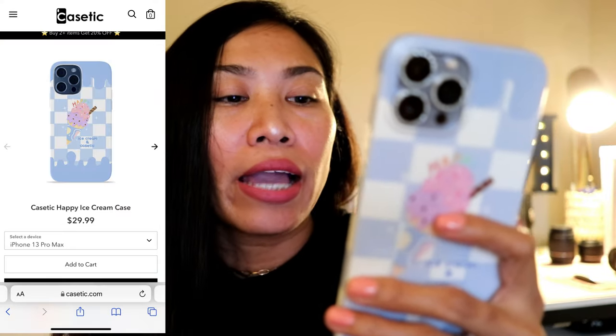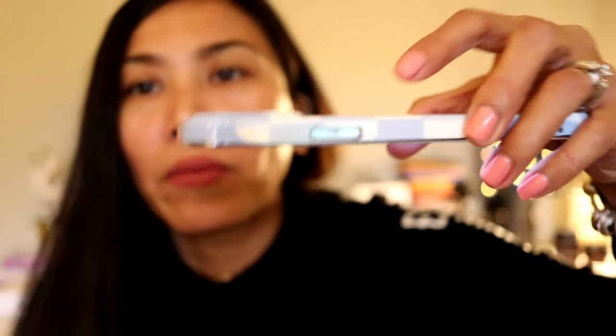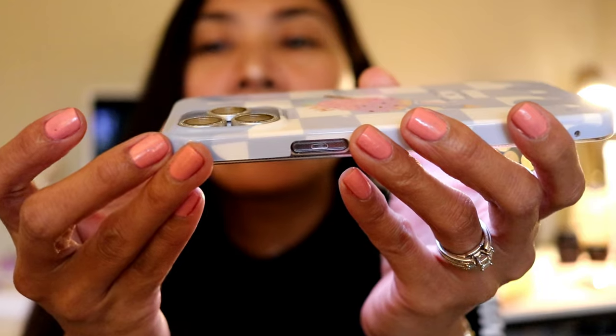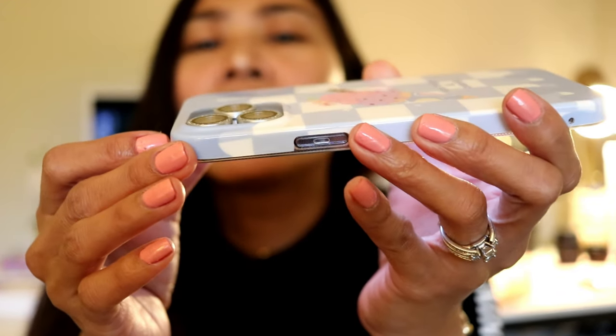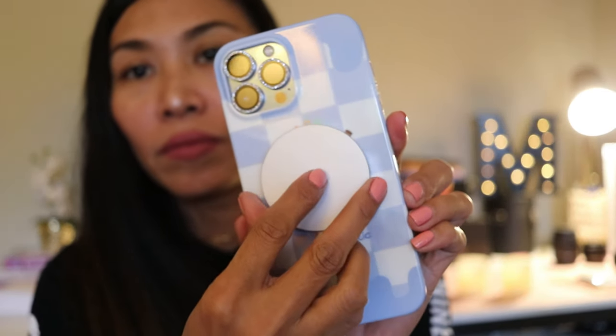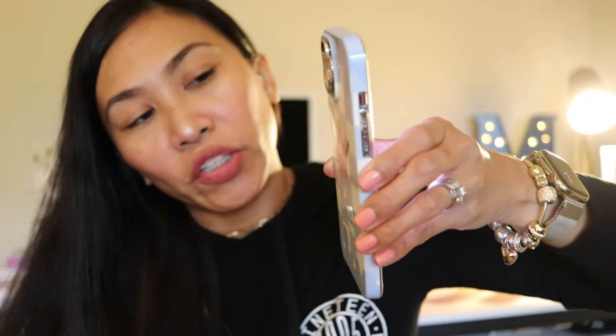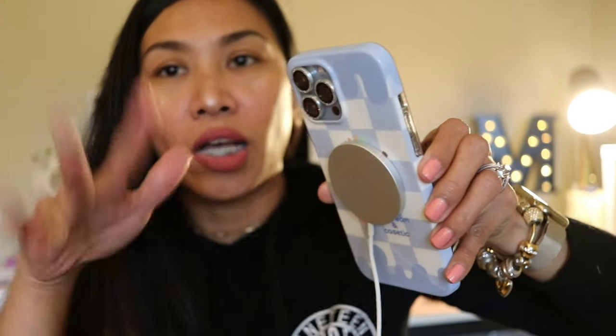So this is called the K-Stack Happy Ice Cream case for iPhone 13 Pro Max. The camera part here — I don't think it's that high, but I have a camera protector so I don't really care. It is wireless charging compatible, so we are going to try the wireless charging here if it works. It does charge — it doesn't come off. It's just enough for it to charge the phone, but it's not like MagSafe.